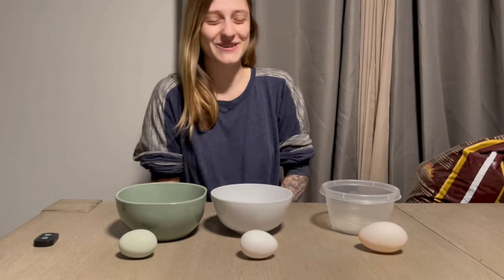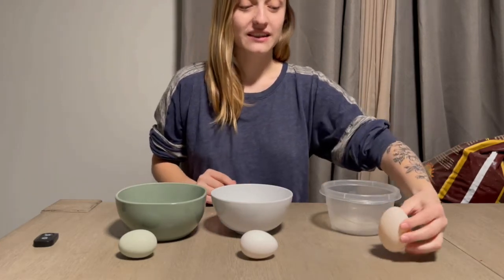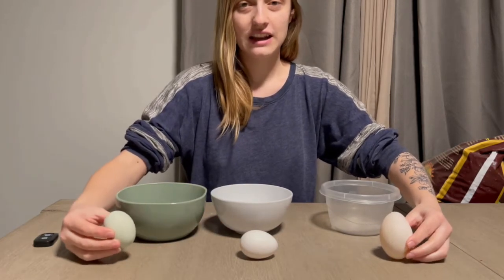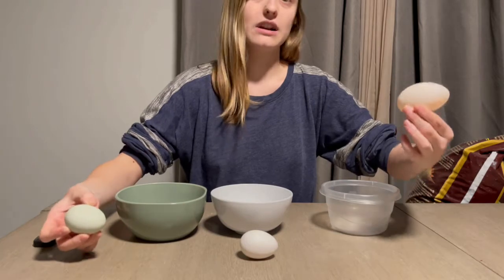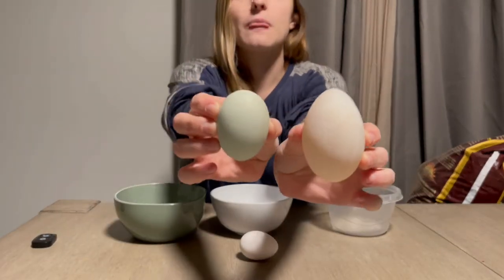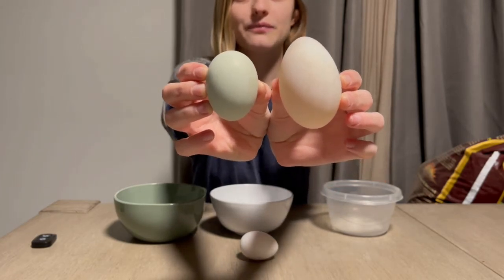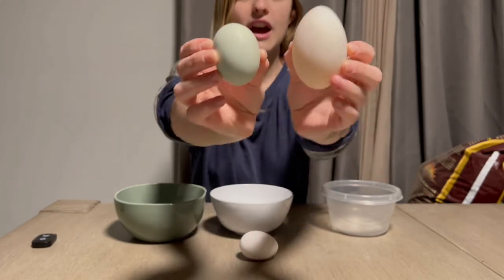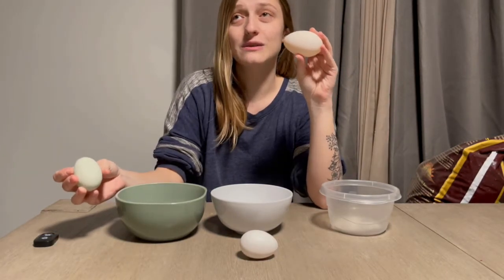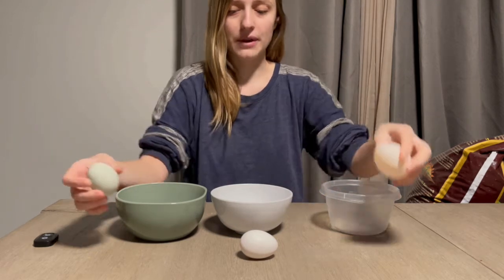Anyway, back to the original video — I keep going off on tangents and I haven't had my coffee yet. You can obviously see the size difference between this duck egg and this chicken egg. This duck egg is probably about a week old. Look at that size comparison — it's huge. When you crack the duck egg open, the yolk is much bigger, and that's where a lot of that comes from.